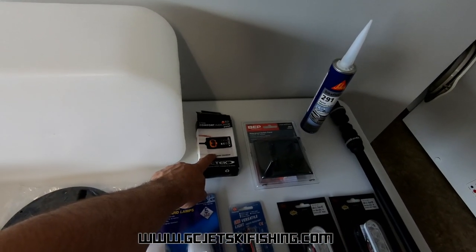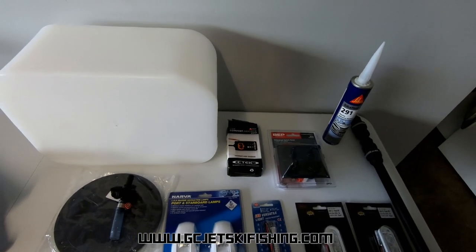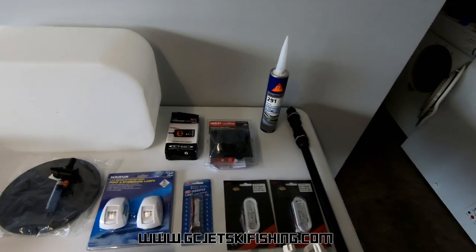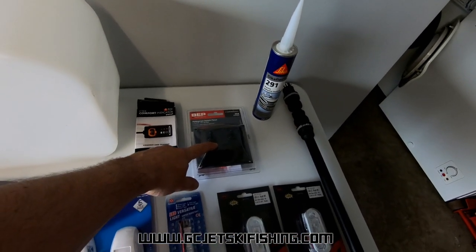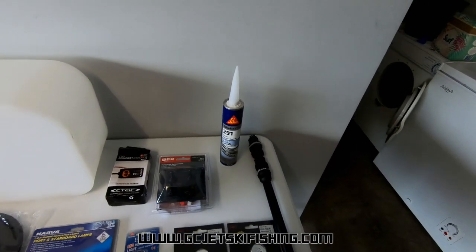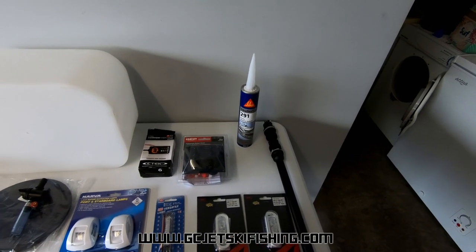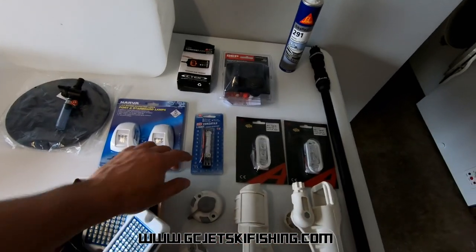There's a CTEK comfort indicator which gives you an easy place to access when you want to charge your batteries, and it also gives you an indication of the current battery level on your ski — quite a handy thing to have. And here we have a waterproof switch panel to go inside the glove box, and some Sikaflex 291 which is probably the best marine sealant you can use if you ever have to drill through your hull.